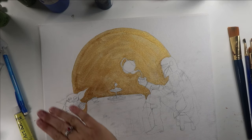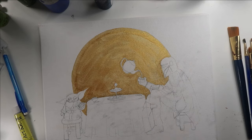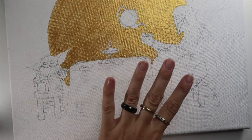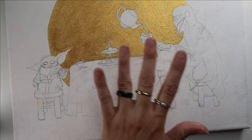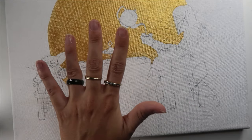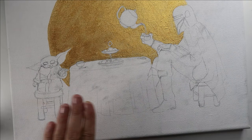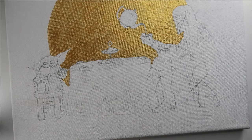Once I have the gold entirely laid in, I'm going to just add a second coat. Now that I have my second coat of the gold, I'm not worried about perfect, smooth, complete coverage, but there's a pretty good coverage of the gold metallic, even though there are some brush strokes. I'm perfectly fine with that, and now I'm going to move on to the foreground.